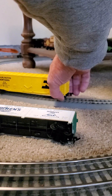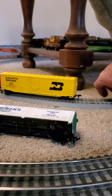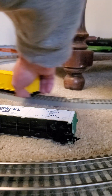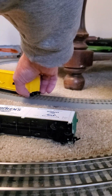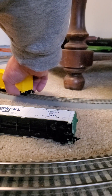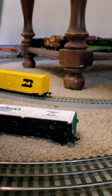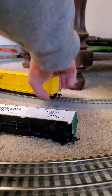That one's not on the rails. There it is — got that back on the rail. That one's still not on the rail. As you can tell... there we go.